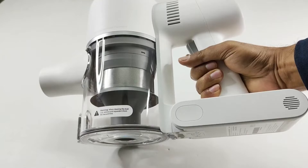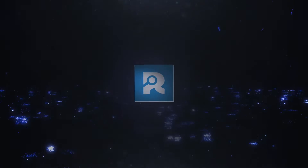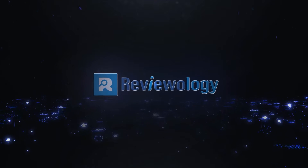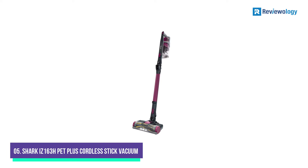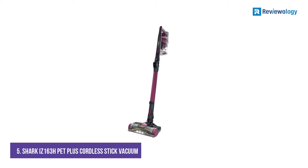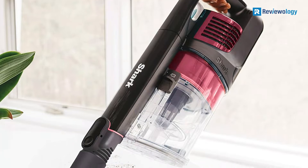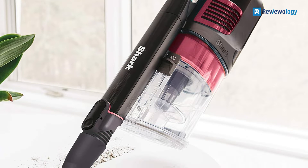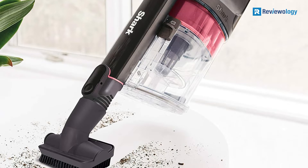So without further ado, let's jump right into them. Starting at number 5, the Shark Rocket Pet Pro Izone 163H is a powerful and versatile cordless stick vacuum ideal for cleaning hardwood floors.